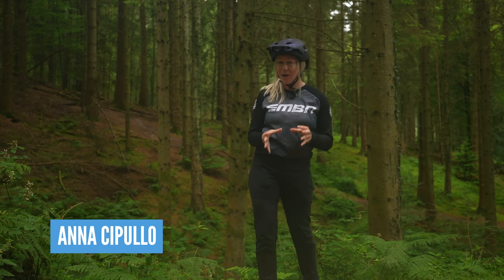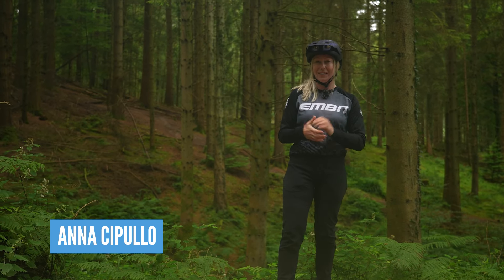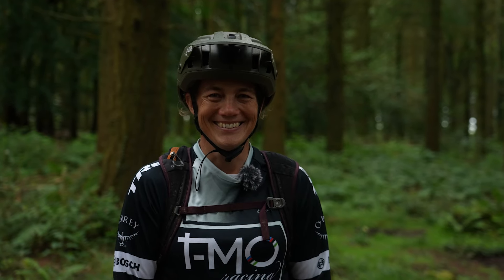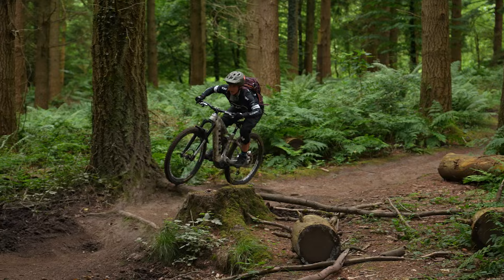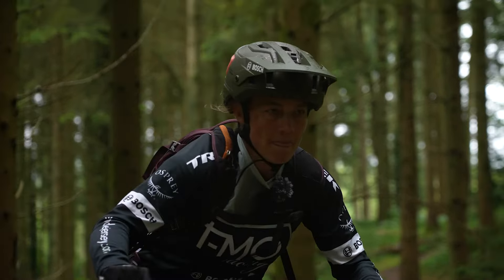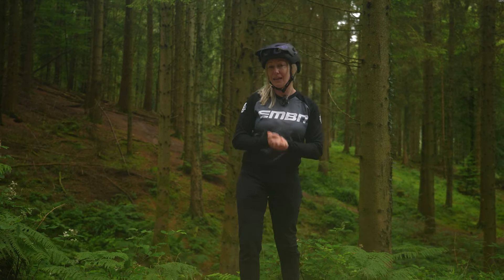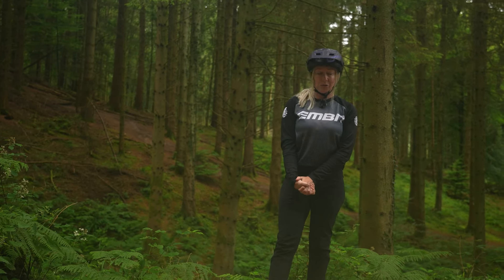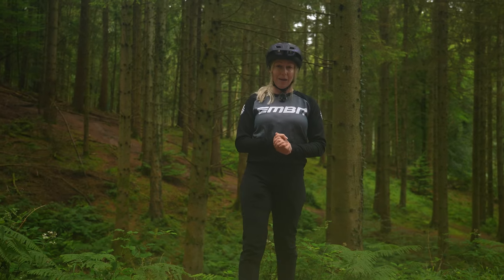Today, I'm meeting one of my personal idols, a former downhill world champion, three times enduro world champion, and has podiumed at every EDR e-race she has ever entered since 2020. She is a Bosch ambassador and has really embraced EMTB, so I think she's pretty qualified to teach me how to ride an e-bike like a pro.